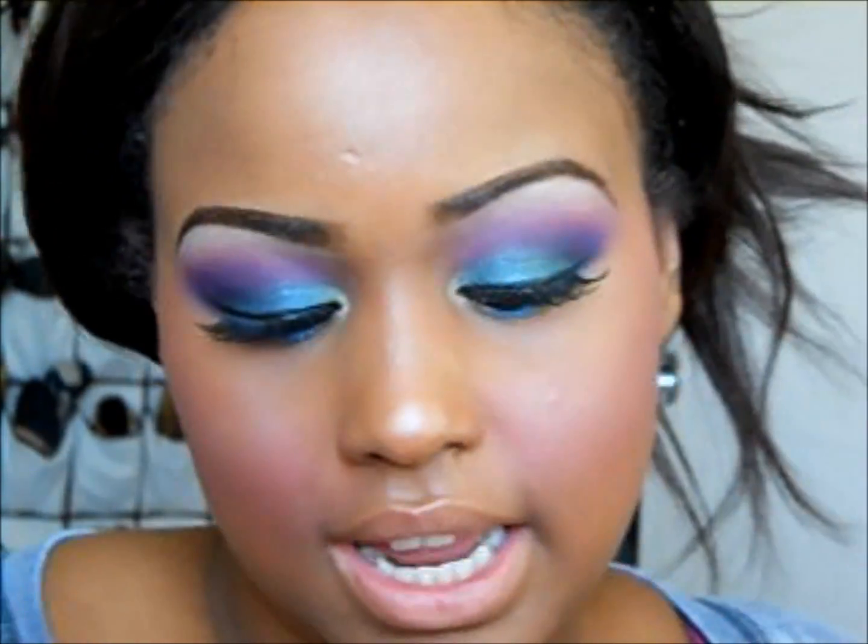Now on to our lips. I'll be lining my lips with the Jordana Easy Liner in Silver Lilac.